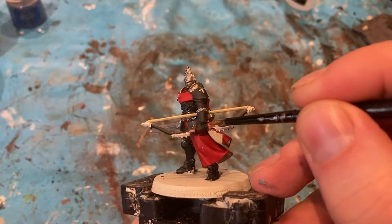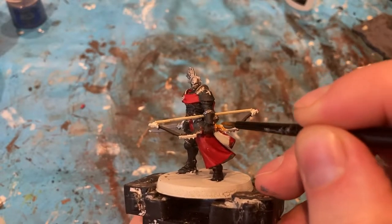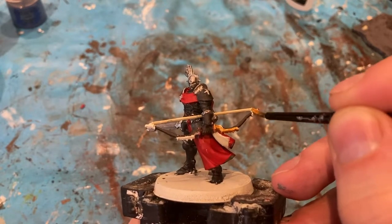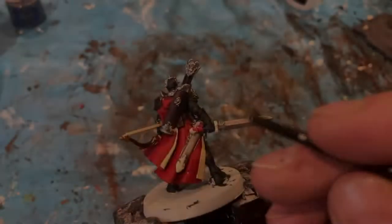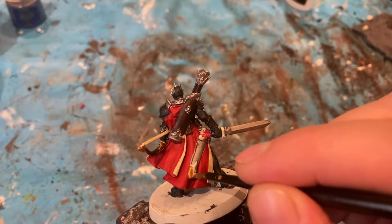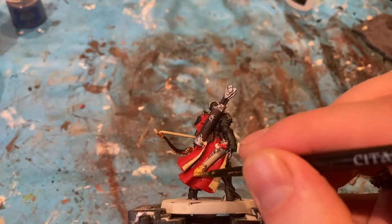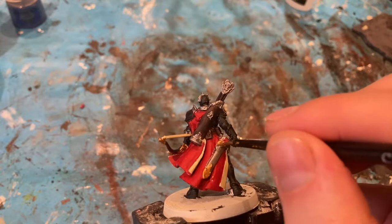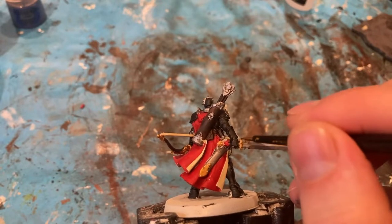The last bit of colour is Retributor Gold, and I'm using it for parts of the bow, and also parts of the end of the sword placement — the hilt, etc.